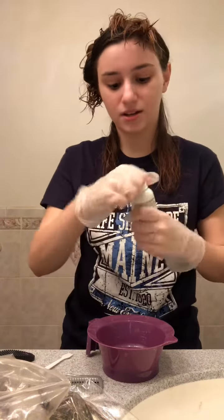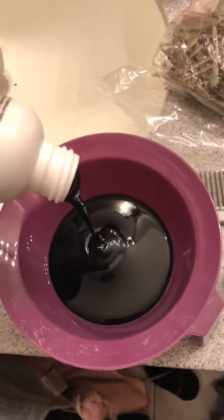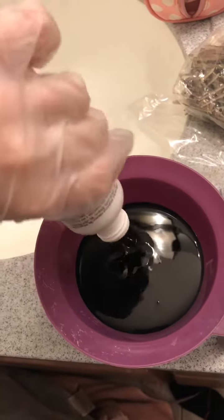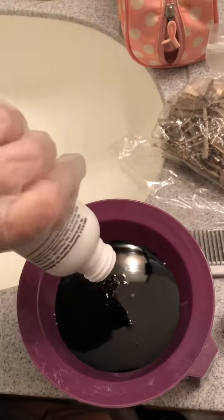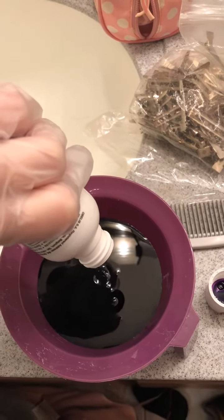I'm just gonna open it like this — there is a little push thing but nope. I need to show you guys this. This looks pure like tar. I'm curious about the smell. This is gonna dye everything.